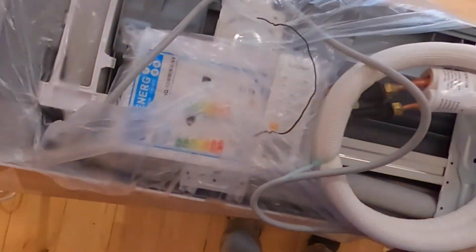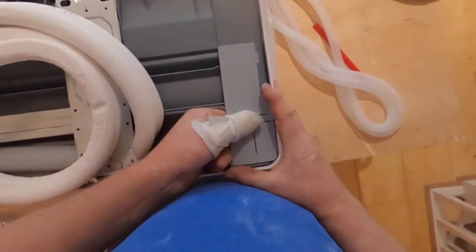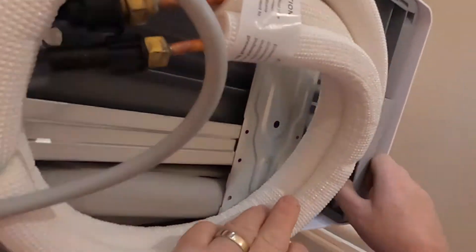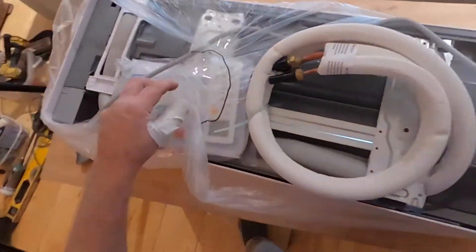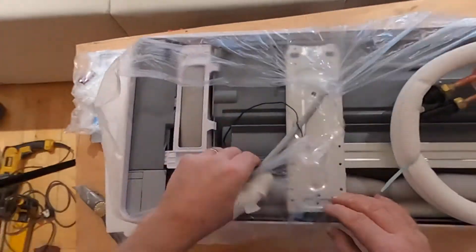This can be a bit fiddly but not beyond anybody. I can only dream of the day when I get an installation where I can bring the pipe work out of the back of the unit, but to date that hasn't happened yet. So once I've removed this piece I put it to one side to save it because it will be refitted later. This is just the written instructions and the remote control for the unit.